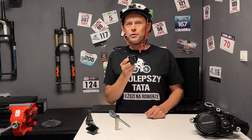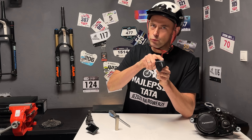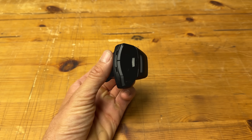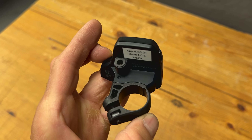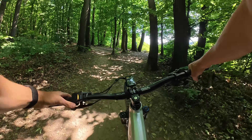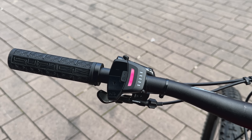Panasonic prezentuje również nowy kontroler do silnika GXM. Ma 5 przycisków – możemy nim uruchomić system, zmieniać tryby wspomagania, włączać światła i uruchamiać tryb walk, czyli wspomaganie pchania. Jest trochę duży i ma spore szpary między przyciskami, ale jest solidnie wykonany. Duży plus – ma gniazdo, więc jeśli podczas przewrotki uszkodzimy kontroler, możemy go łatwo wymienić bez przeciągania kabli przez ramę. Na kontrolerze mamy kolorową diodę do szybkiego sprawdzenia poziomu wspomagania i pięć diod do oceny stanu naładowania.